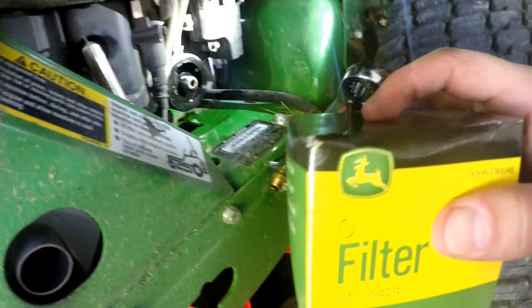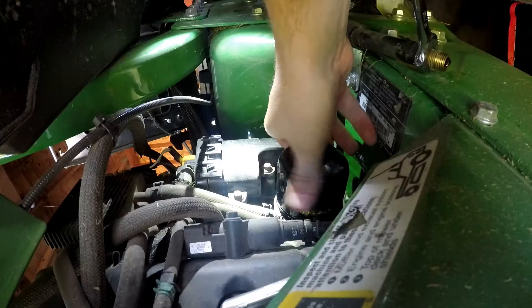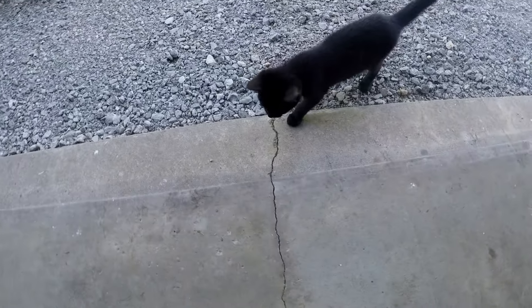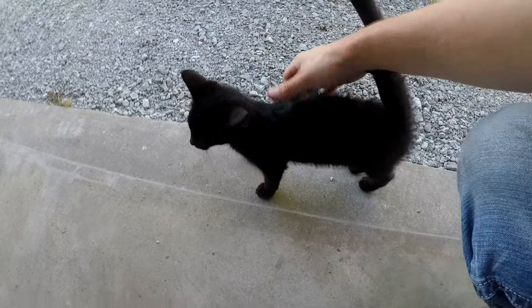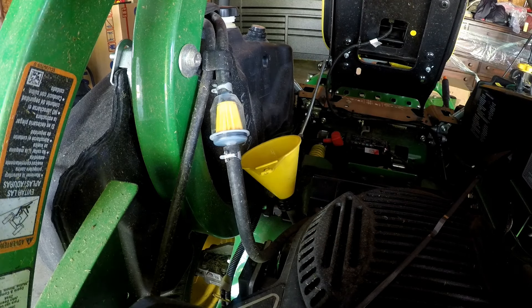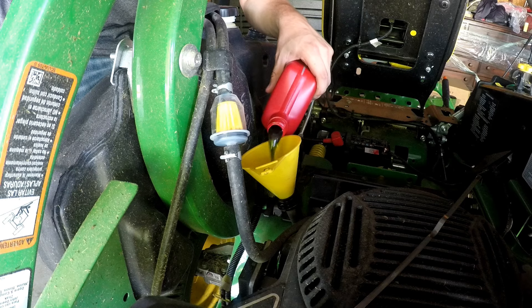Oil drains in here. Put on the new filter — make sure you clean the seal, dip your hand in oil and coat the seal, and make sure the old seal isn't still stuck on there. Hand tight — that's it. Now go ahead and start putting in the oil — two and a half quarts of Shapers 10W30. The John Deere is officially approved of Shapers Oil.